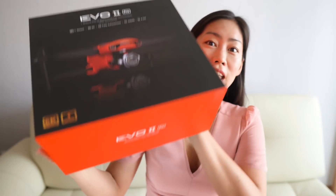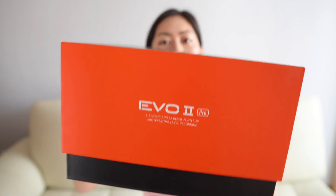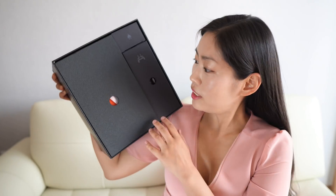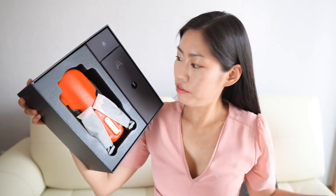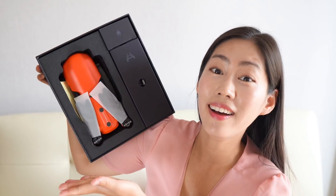The box feels very luxe. It's not that light, but let's open the box. So this is inside the box — styrofoam. This is the drone.